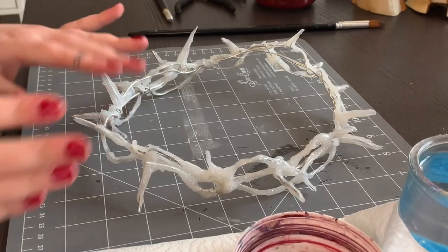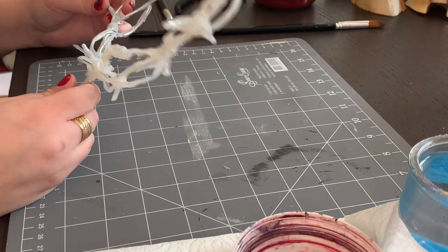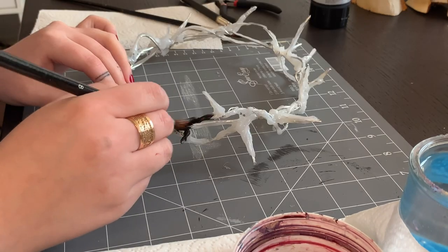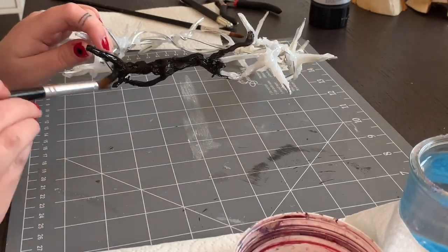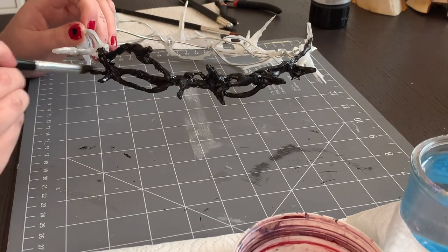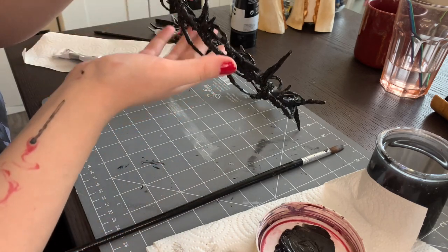Now time to paint. I'm gonna paint it in black, even though I'd love to have it in gold as well. It's pretty easy to do, so I'll probably do another one. It's giving venom — I'm here for that. It's very pretty in black.